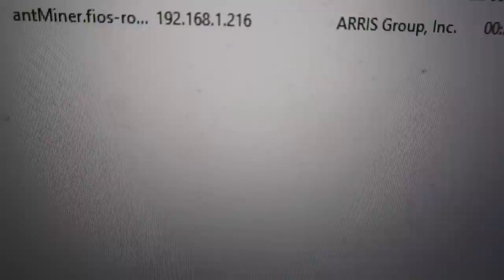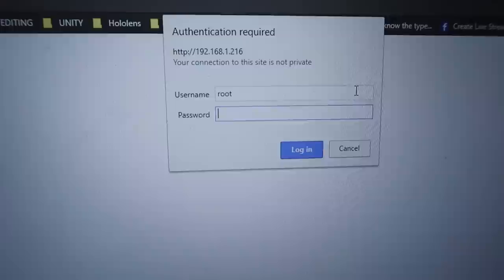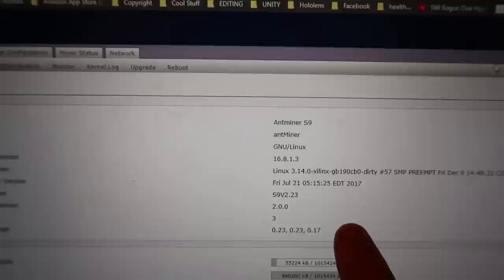So now if we go to a browser and type that in — 192.168.2.16 — the username and password is root. You can change this if you want. It's going to take you to the screen. Once your Antminer has been up for at least five to ten minutes, all these fields here are going to be populated. When you first turn it on and access this, some of these fields are going to be empty. But you know it's up and running and working once all this stuff gets filled out.